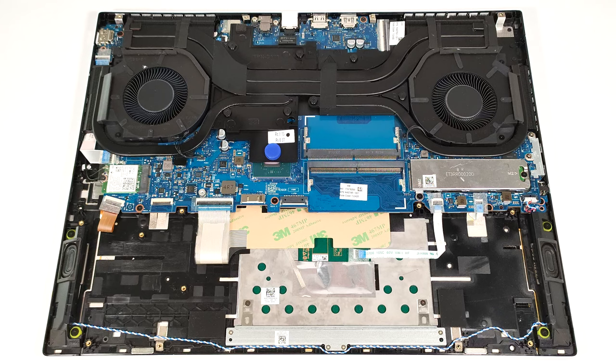You get just one M.2 slot compatible with 2280 Gen 4 SSDs. The NVMe drive is covered with a metal cap that is fixed to the motherboard with two screws, and you have to undo them.